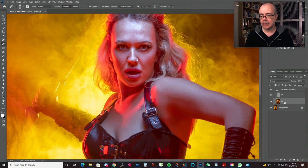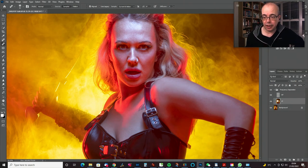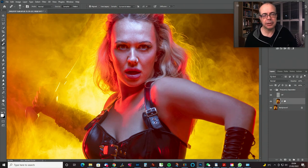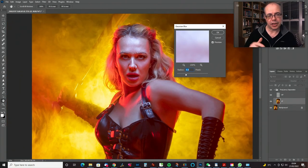The action starts on the low frequency layer — almost all of the work I'm going to do now is going to be on that layer. Occasionally if you've got really bad skin texture — stretch marks, massive scars — I sometimes use the Patch tool on the high frequency layer and move it to a good piece of skin. But on this image I have no cause to do that. So I'm going to blur those tones and colors together. I've got Gaussian Blur bound to a button on my tablet.